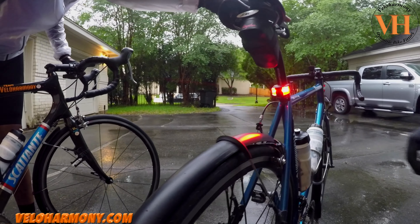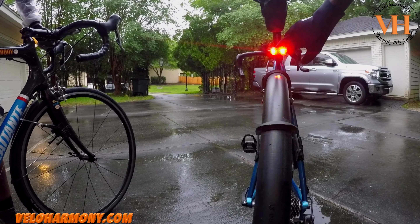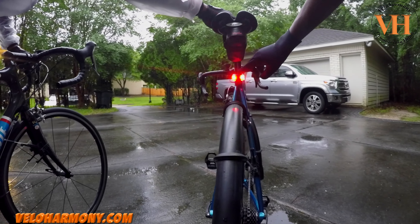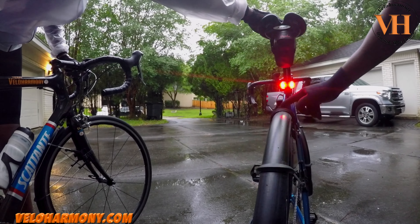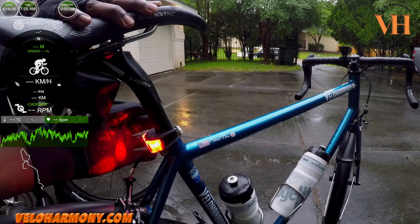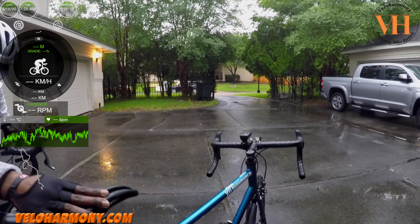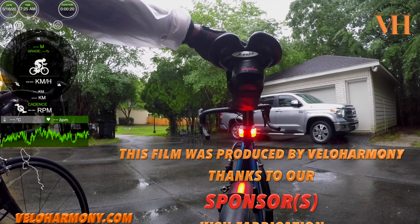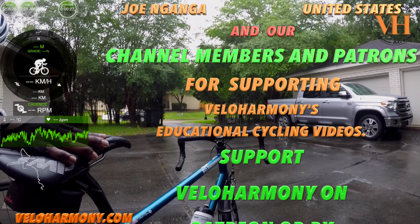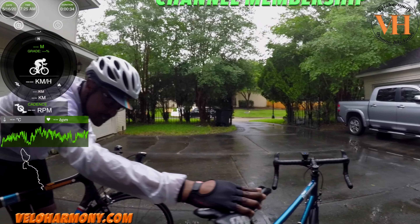I've seen people ride with lights like that before. Looking at the taillight on the bike — it's not an issue for people whose legs might rub against it. I like that it looks like a vehicle with two red lights. The only thing is the rear light is not USB chargeable — it uses coin cell batteries, the CR2032. Actually there are two of them in there. I don't know how long they last, but since there are two, it's got to have a long life.